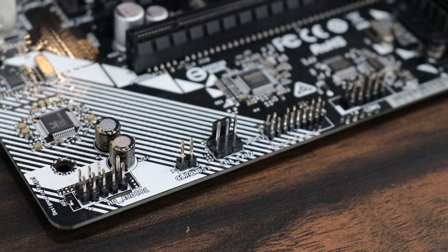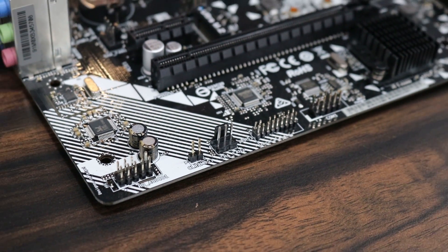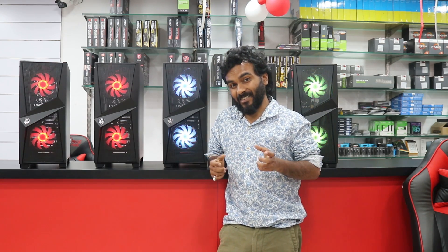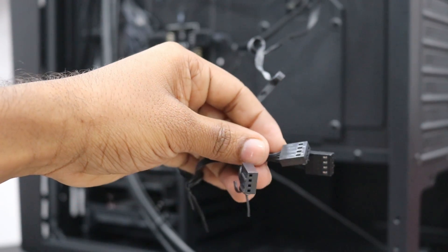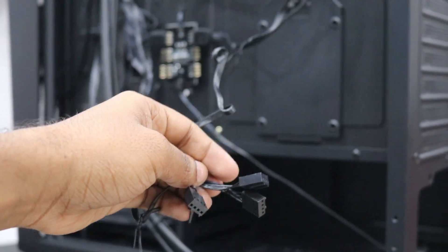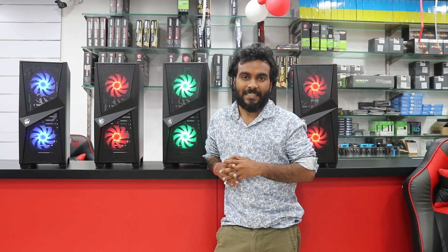One thing you have to consider before buying this case: your motherboard should have at least three PWM fan connectors, because this case doesn't come with a PWM splitter. The fans don't connect directly to the power supply either, so you'll need to connect them to the motherboard. Smaller budget motherboards like H310 or H110 that don't have many system fan headers could be a problem — MSI should have included a PWM splitter.